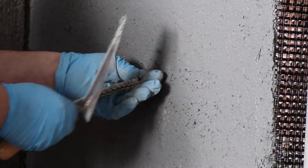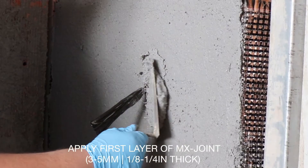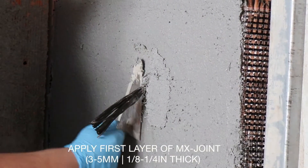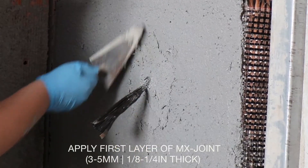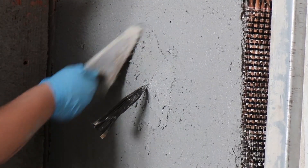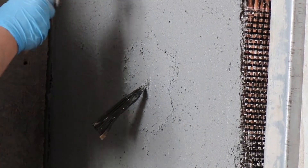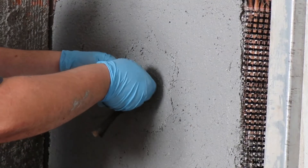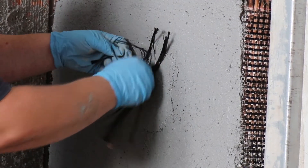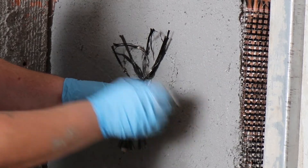Remove the elastic tubular net containing the portion of the C-joint anchor that is protruding from the hole. Then, around the hole, apply the MX joint inorganic matrix in a thickness of 3 to 5 millimeters — an eighth of an inch to a quarter of an inch. Then take the part of the C-joint anchor that is protruding from the hole — in other words, the bundle of fibers — and fan it out in all directions.